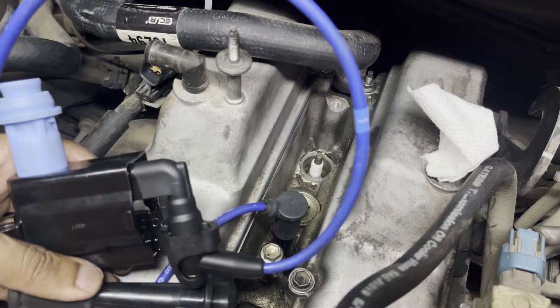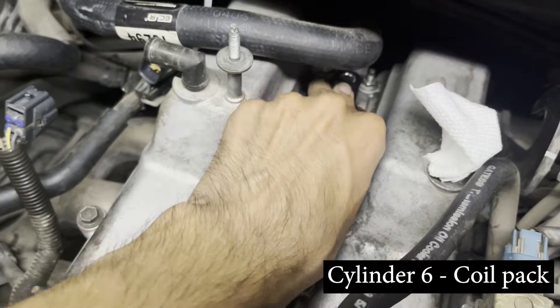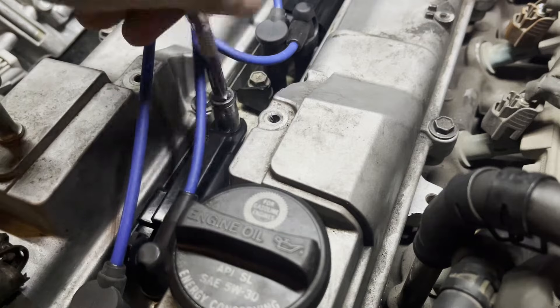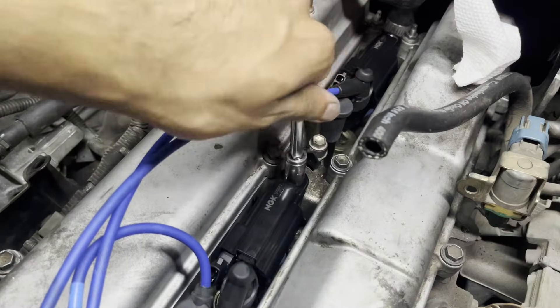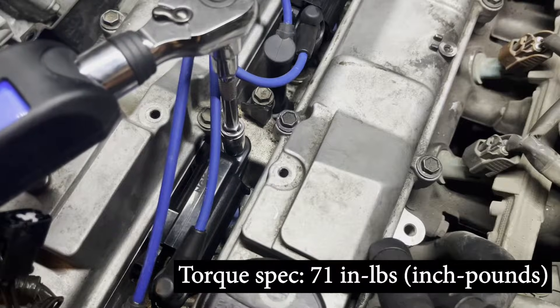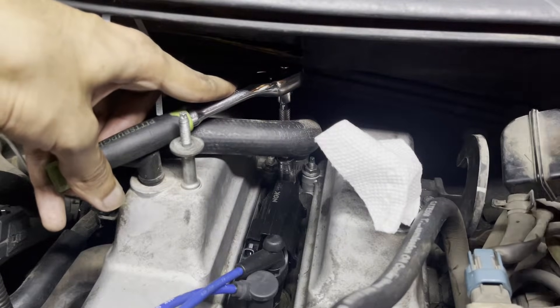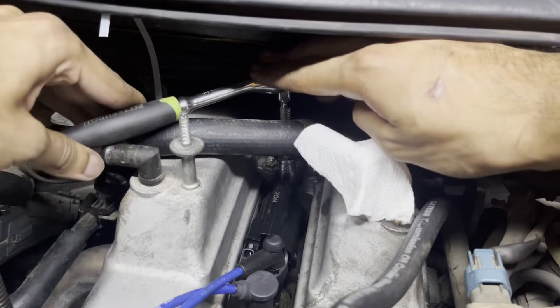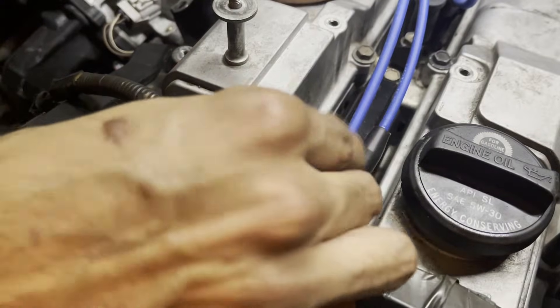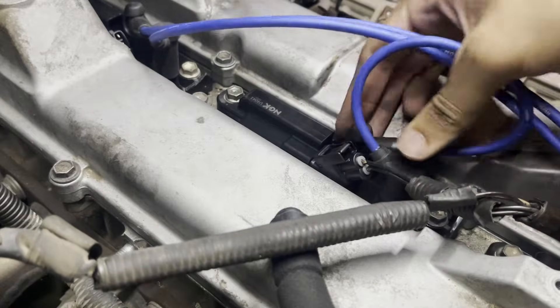For the last wire labeled one, install the boot onto cylinder number one and install its coil pack on cylinder number six. Now screw in the 10 millimeter bolts holding the coil packs to the cylinder head — the torque spec for these bolts is 71 inch-pounds. For the last coil pack at the back there's not enough space for a torque wrench, so snugging the bolt down should be sufficient. Connect the electrical connectors to the coil packs by pushing them in until they click into place.